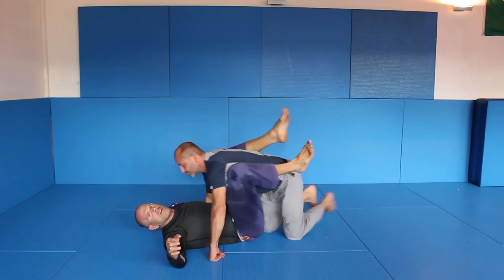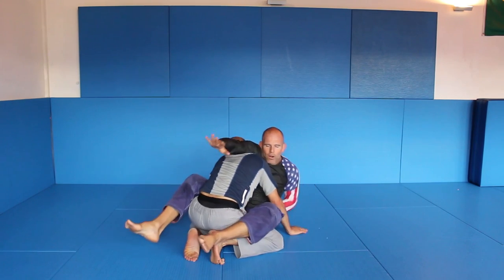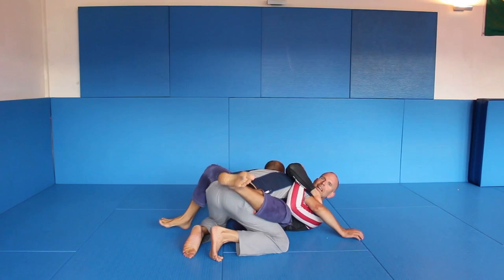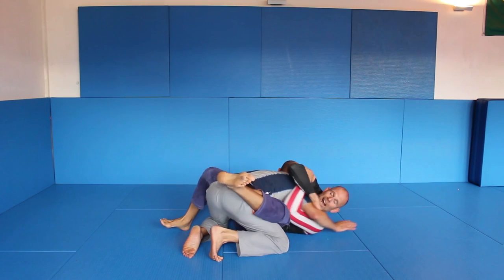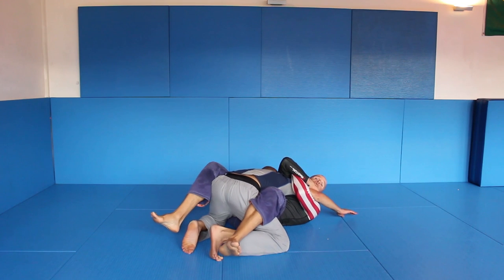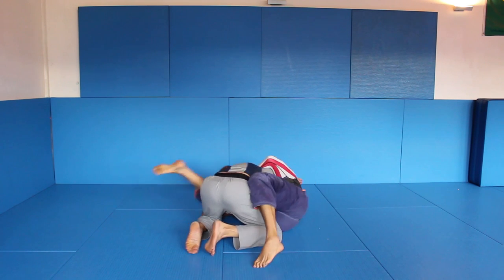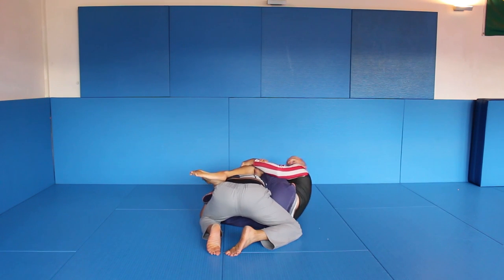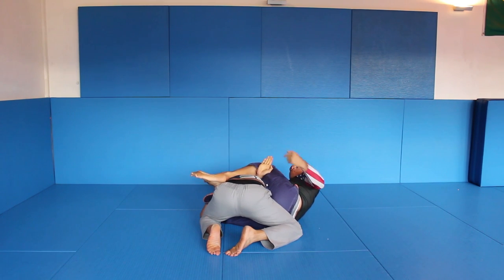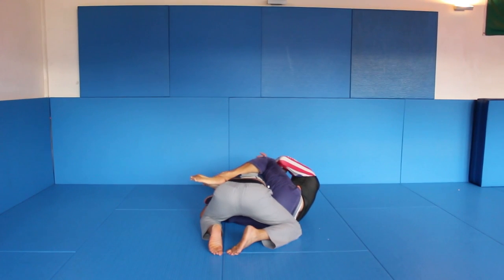So from here, I come up. I go under, under and over. I trap this here — like a Mata Leão. He cannot move away. He can try to hide whatever. I have a good position. I move up. If he's straightening the arm out, I can go straight to his back position. But for this technique I come up here — pretty tight position. Clear the arm, keep pressure. If he tries to posture up — pretty hard. And finish.